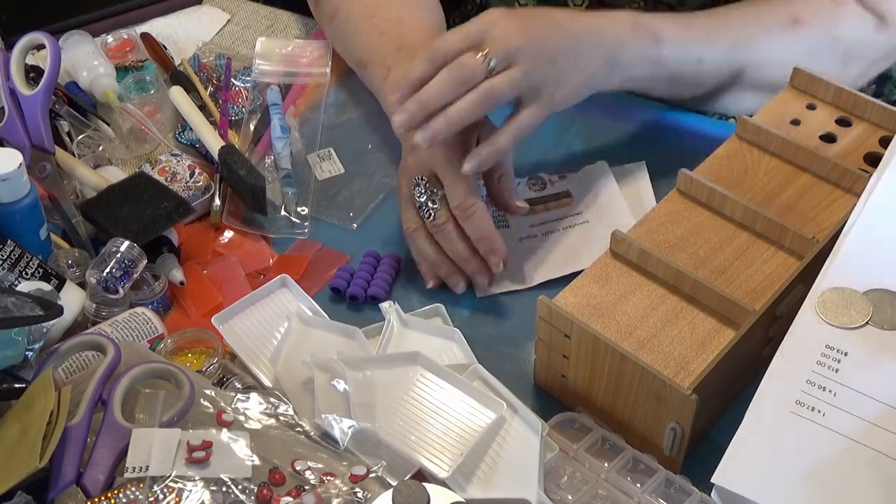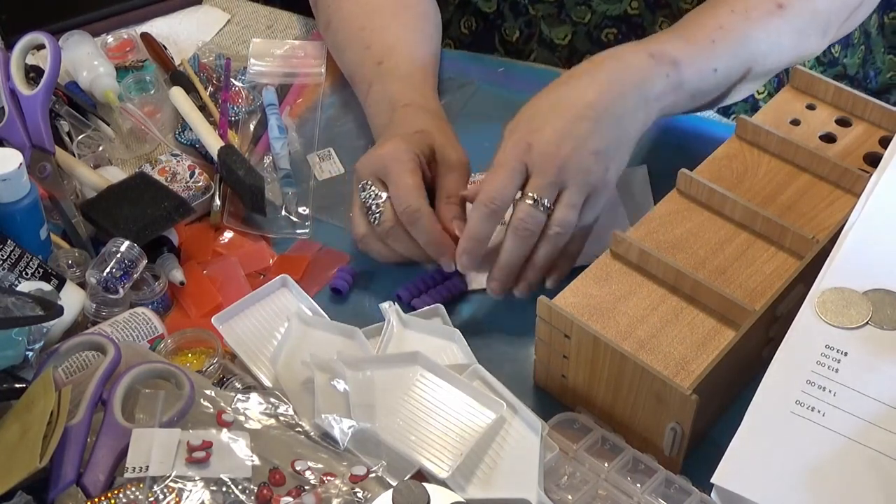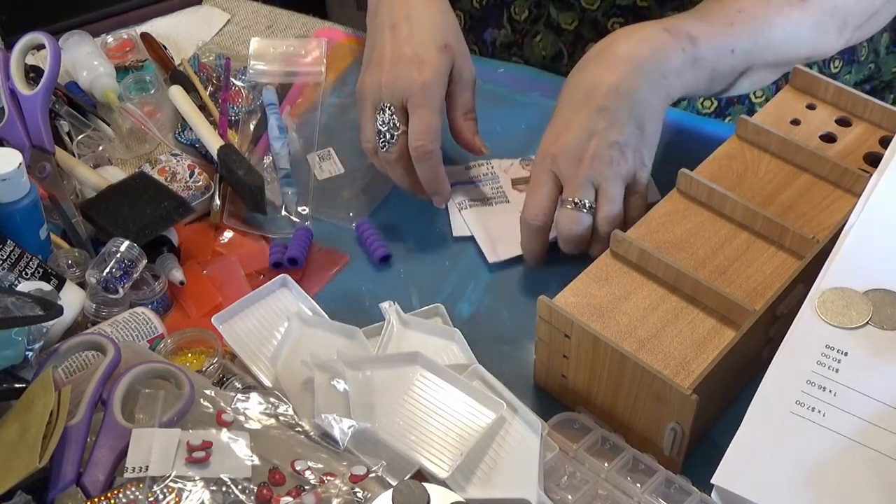Hi Diamond Divas, it's Wanda again from Wanda's Work Basket. Today I have something — it's like a show-and-tell for you and I want to load it up and see what you think about it.